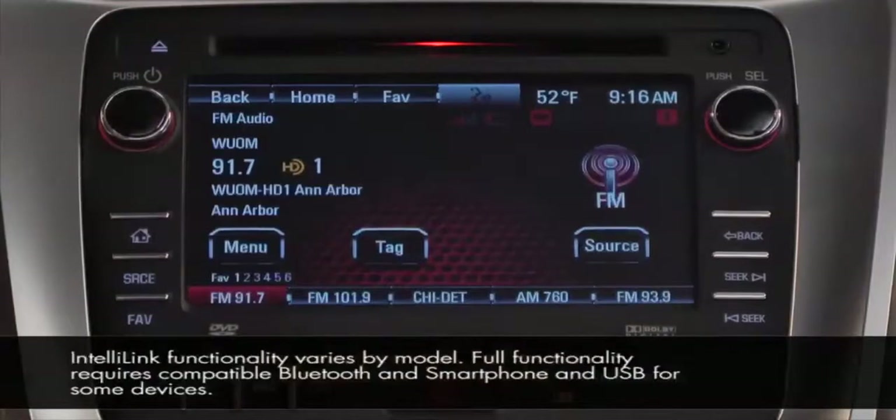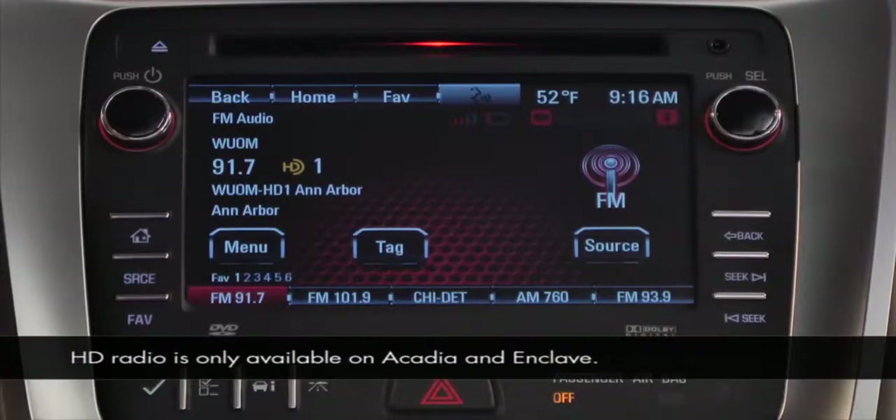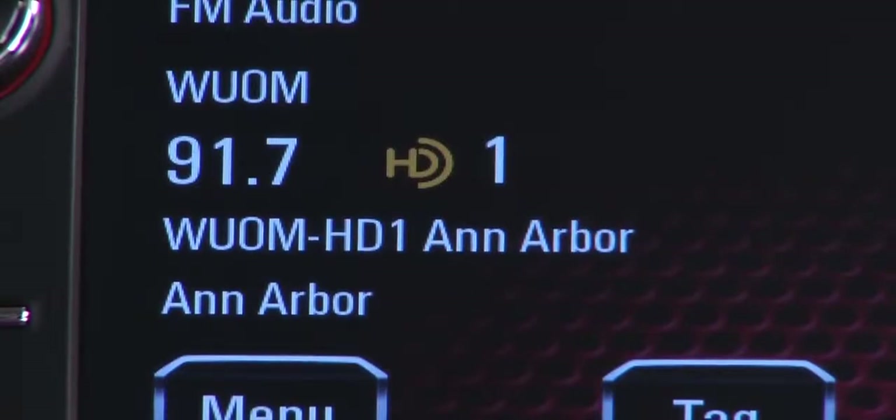IntelliLink has HD radio, which provides a clearer signal and also gives you more AM and FM substations on most channels. Most HD stations broadcast up to three substations on a band. You'll see them listed to the right of the main channel.